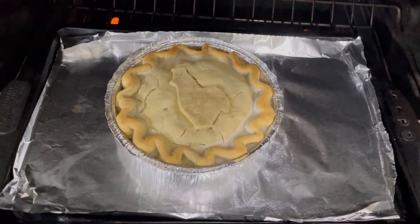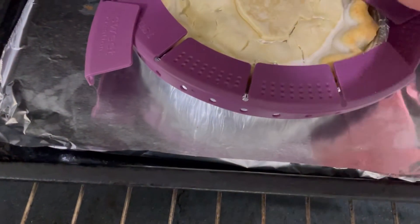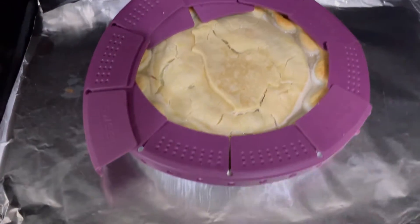I just turned that around. There's a lot of liquid on it. I mean, it was a very frozen pie — it's been in my freezer for a very long time. It was a gift from a very nice shop, if you can read the cover that was on there.